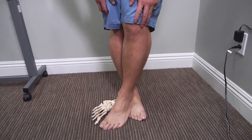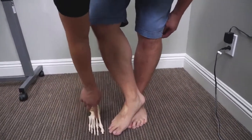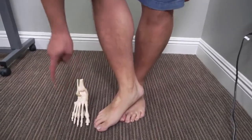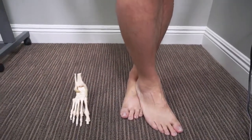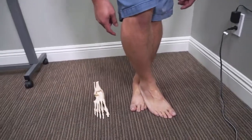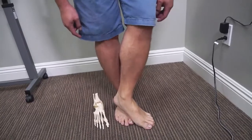They should be really flexible and non-tender. If you're doing it correctly, it should be non-tender. On my left side, no pain at all — pretty flexible. I can actually put quite a bit of my own body weight without any tenderness. I've got to work a little bit more on my right side.